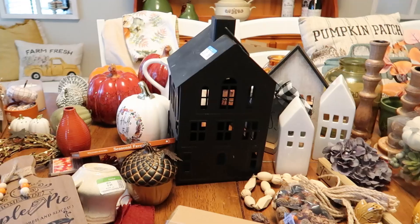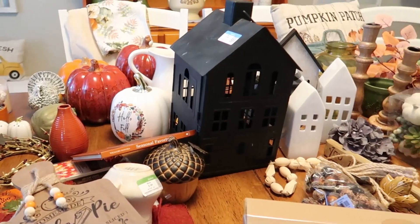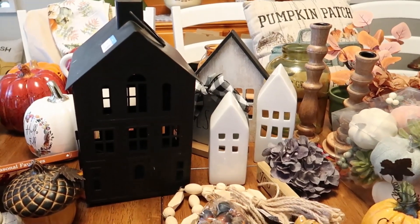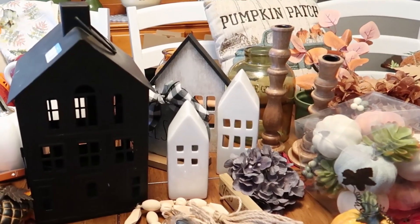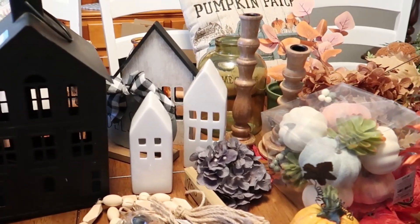This is my decor table — I still have everything out and I'm hoping to get all of this done this weekend. Let me show you what I have added to my fall collection. It's all over the place, so I may not be able to show it all organized by store — I'll just show you collectively what I got.